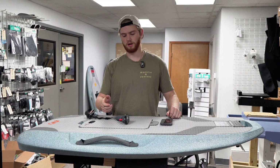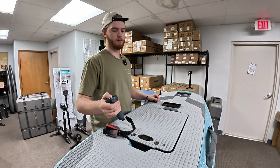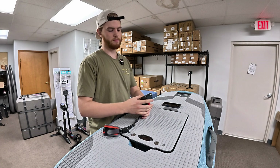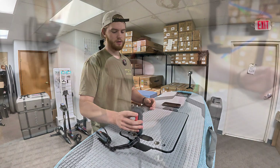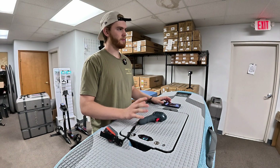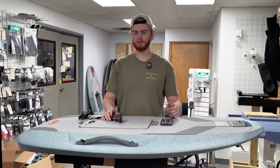So to start, we'll go ahead and power on the remote. Let that power on, and then go ahead and turn on the board by holding the power button. Those are your happy noises — you always want to hear those when you turn your foil on.